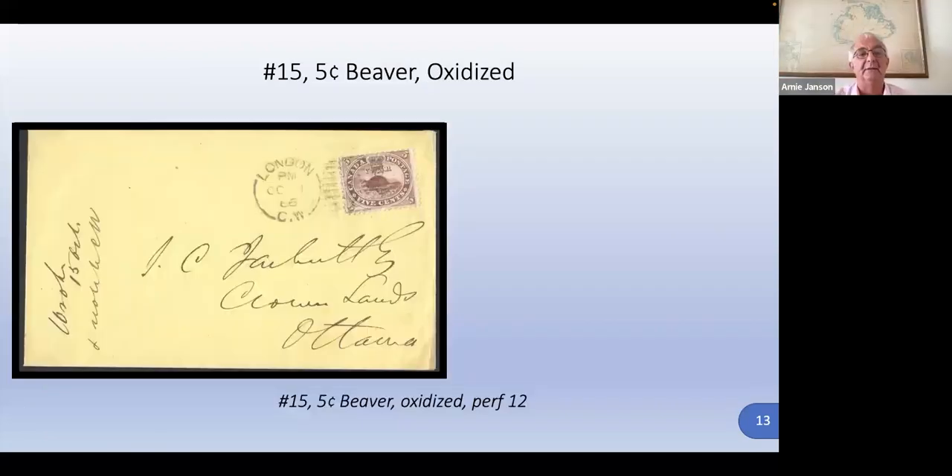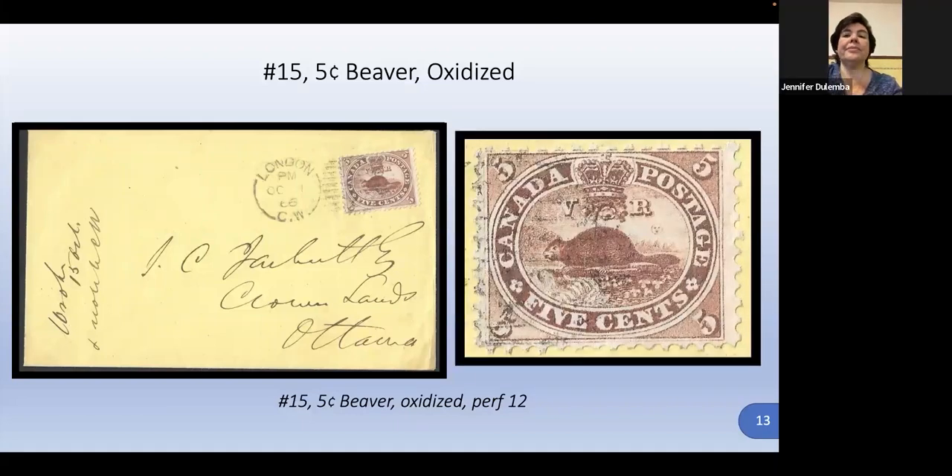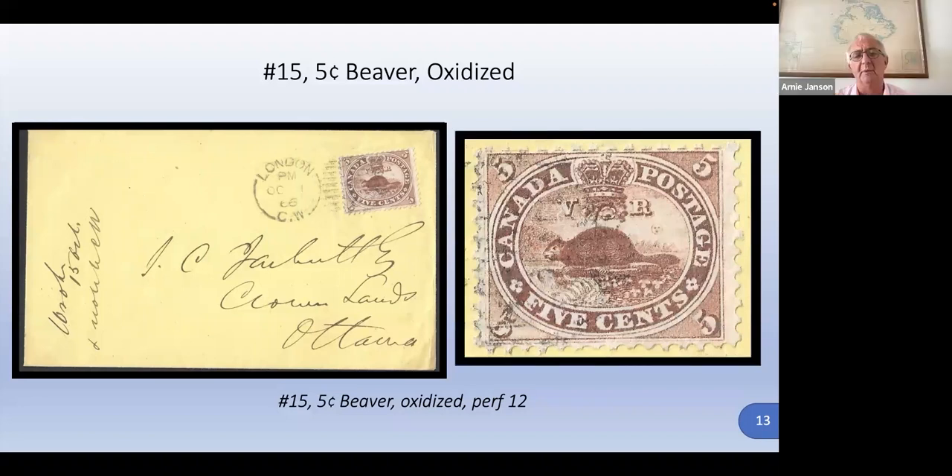This is an oxidized stamp. When I questioned why this color was so unusual — it's oxidized. When I talked to Jim about it, he said you can treat it with peroxide and clean it back to its original color. Well, I didn't want to risk that — you've got to be careful not to get any on the cover or it'll stain. I like the cover the way it is, and it becomes a variety that way.